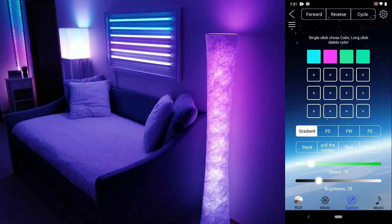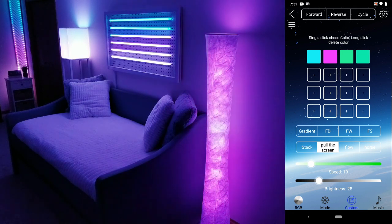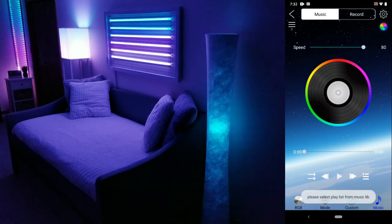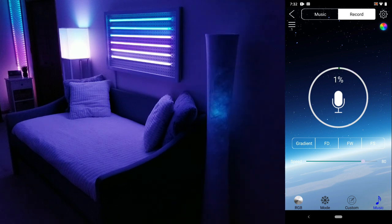Moving on to the custom section — this was probably my favorite part. Here I'm able to select my colors and then choose what type of movement as well as the direction of the light that I want. They also have a music mode. You can either play music stored on your phone or hit the record button and the lamp will react to sound picked up from your phone's microphone. You can also choose what colors you want, which is a huge plus as I'm not a big fan of random colors exploding all over the place that a lot of music modes have.